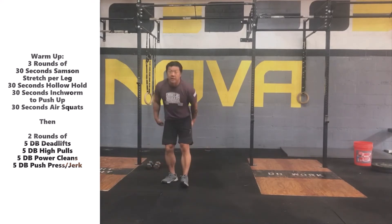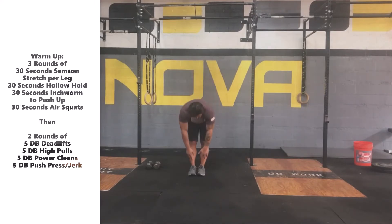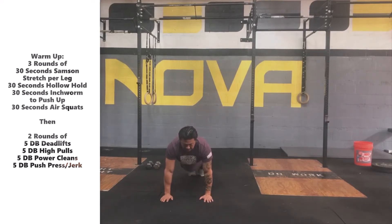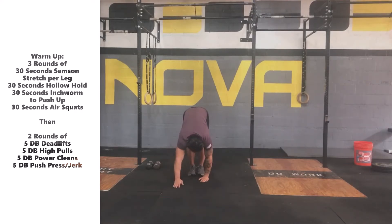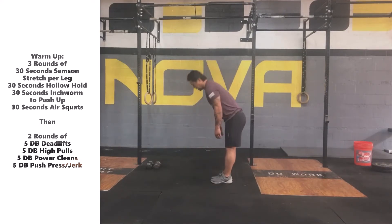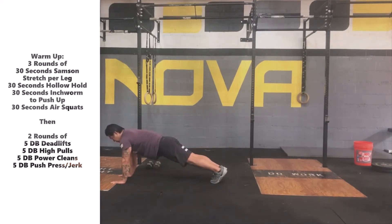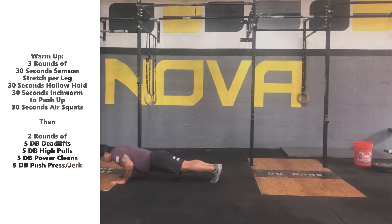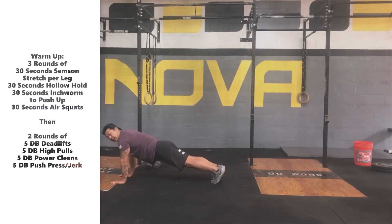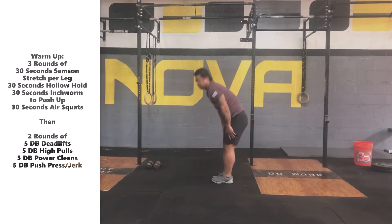Once we get done with the hollow hold, we're going to go into the inchworm to push-up. We'll start standing nice and tall, reaching down for the toes, walking our hands out in front, get to a nice high plank push-up position, down all the way to the ground, press back up, walk our hands back towards our feet, trying to keep those legs straight. Hinging from the hips, keeping those legs straight, reaching down to the ground, walking out the hands — nice high plank position, solid push-up, chest to the ground, press all the way back up, extending the arms, walk the hands back, keeping those legs and knees straight.